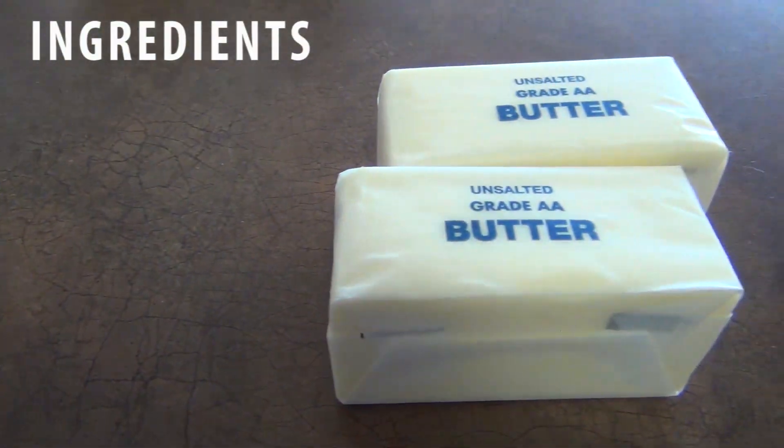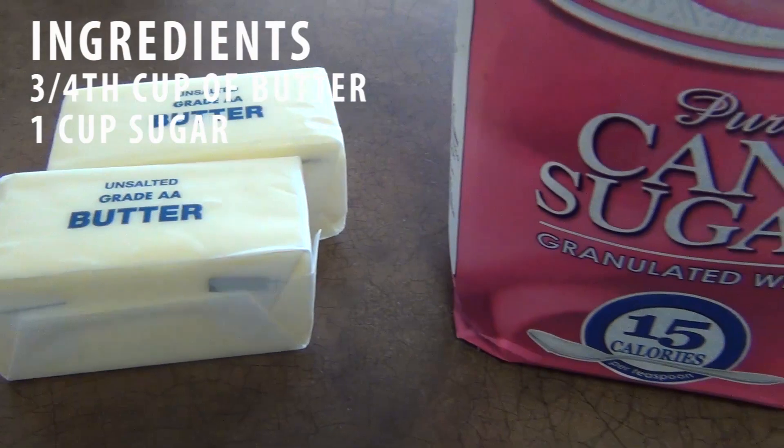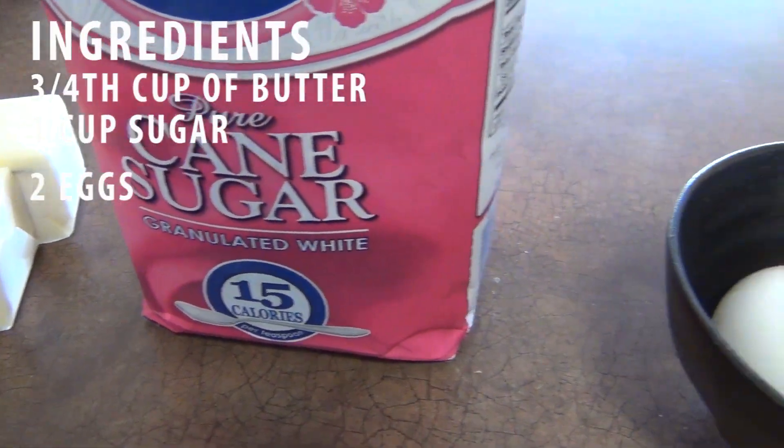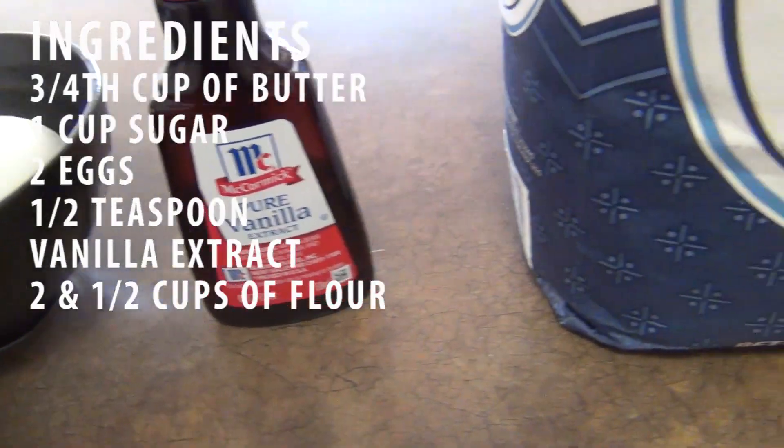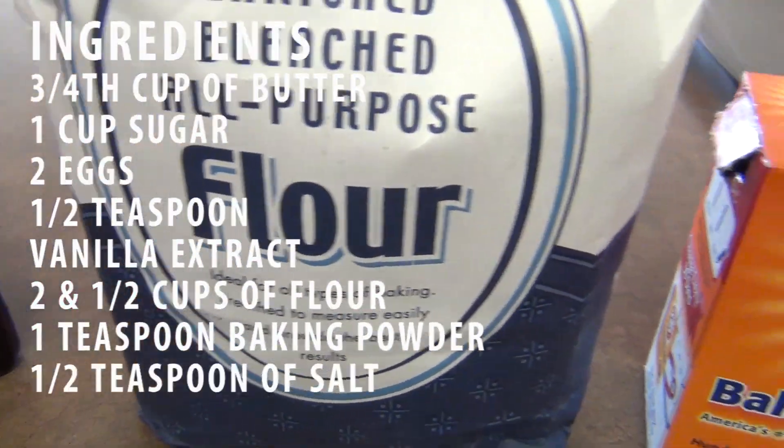First off, you're going to need some ingredients. You're going to need 3/4 cup of softened butter, 1 cup of white sugar, 2 eggs, half a teaspoon of vanilla extract, 2 and a half cups of flour, 1 teaspoon of baking powder, and finally half a teaspoon of salt.